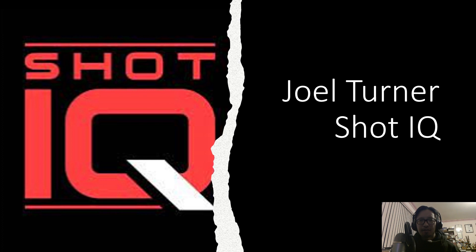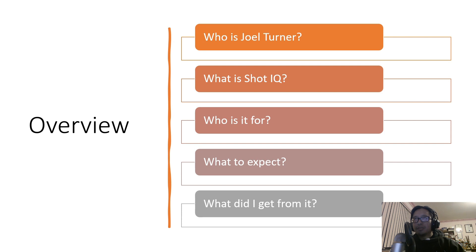We're going to do things a little differently today. Normally I would have these videos scripted and filmed in front of a nice background, but this is the easiest way I can do it. I was at the Joel Turner ShotIQ seminar just a few days ago. I've taken a few notes and I thought I'd share what I learned from the course. I want to share what I got from the seminar so you can judge whether it's worth your time and money.